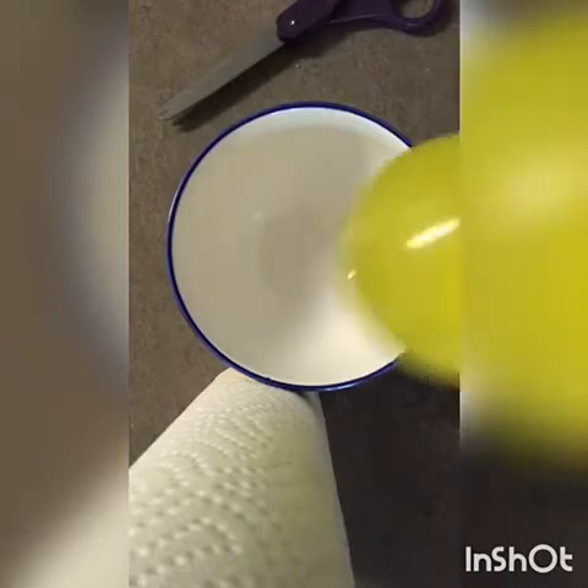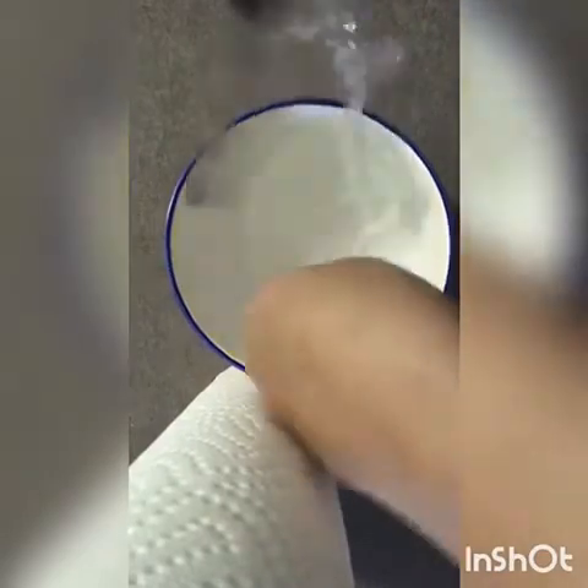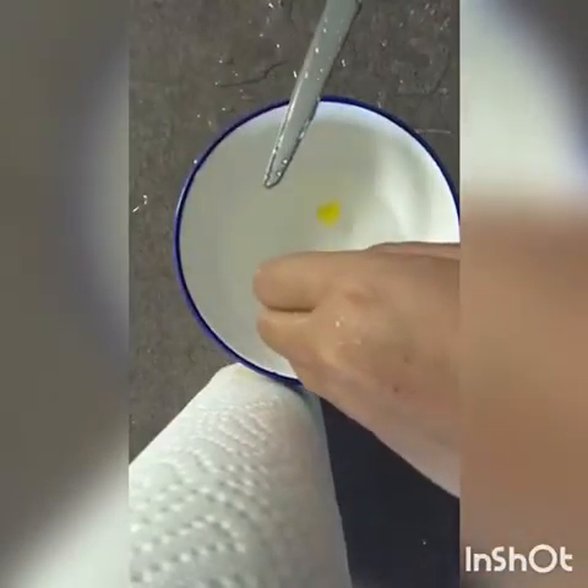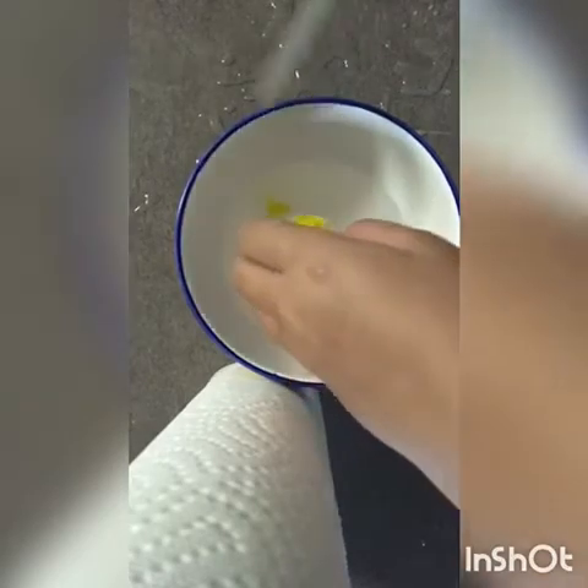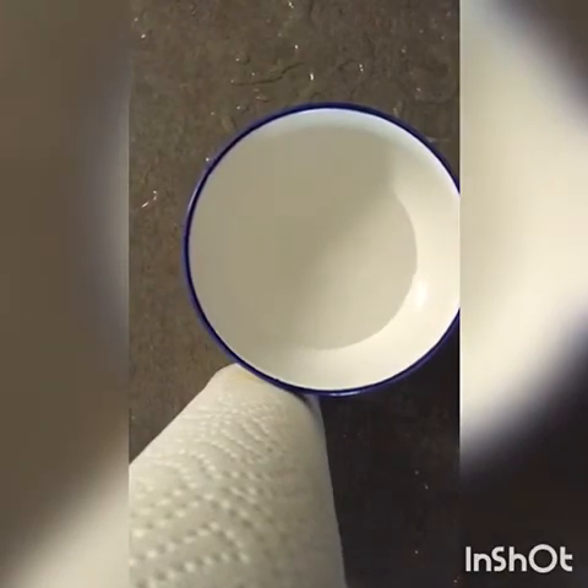I'm going to explode it — I have a feeling this is the one I'm going to need napkins for, because it looks like it's all water inside. Look at that, you guys — it's water! Oh my gosh, that scared me so much! You guys just got dumped in water! It's a little dry but it does go a little. Yeah, this is just normal water.